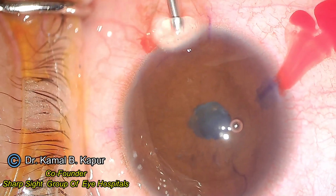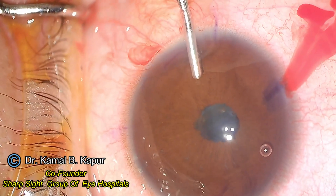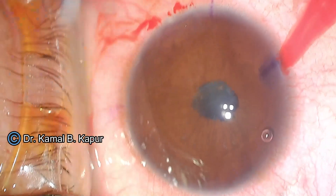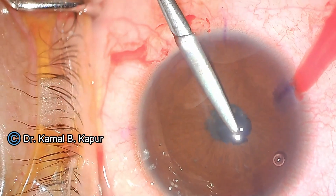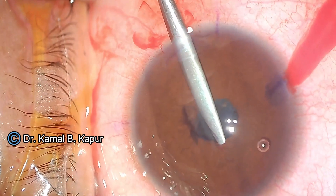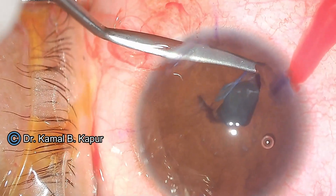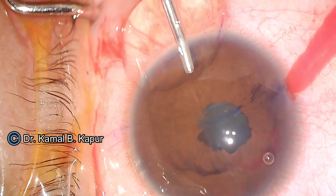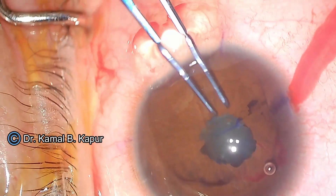So we decided to go ahead using the B-Hex expander, designed and invented by my friend Dr. Suvind Bhattacharya. The trick here is that first of all, you need to stain the posterior capsule. So we found a space between the pupil and pushed in a small amount of trypan blue dye, making sure not to over-pressurize.